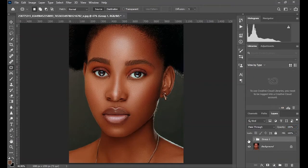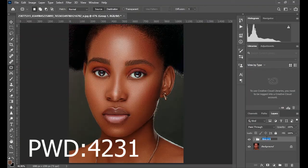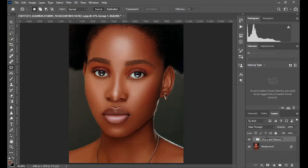The password to this LUT is 4231. Thanks for watching this video. Happy to be part of your creative journey — see you in another amazing video.